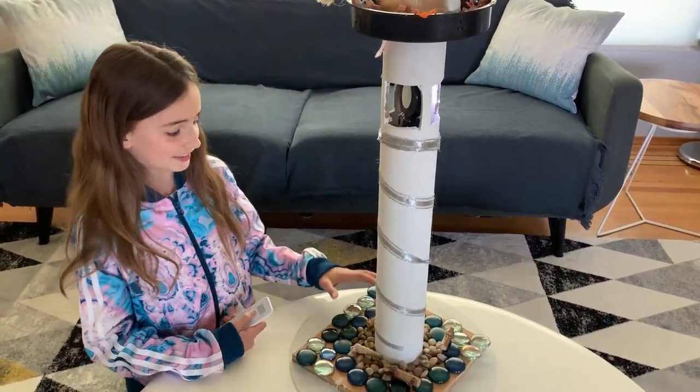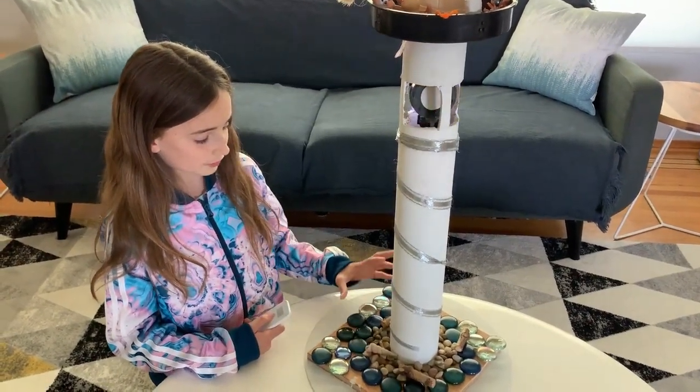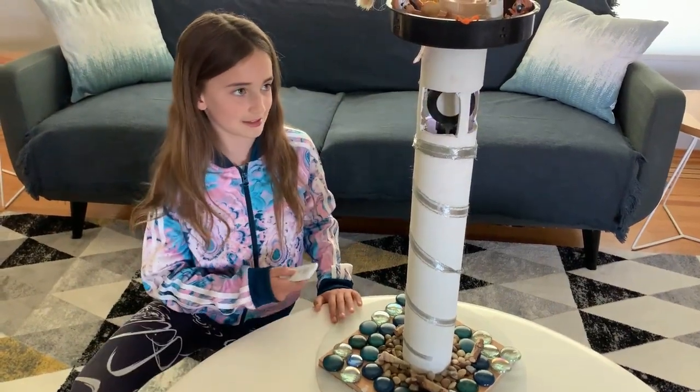That light makes it so that the boats don't crash into the rocks and don't go near that place.